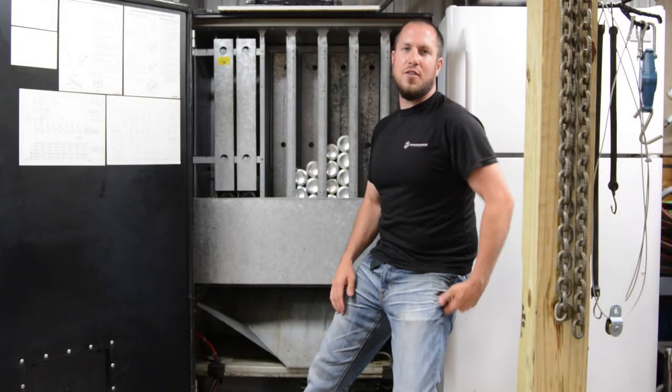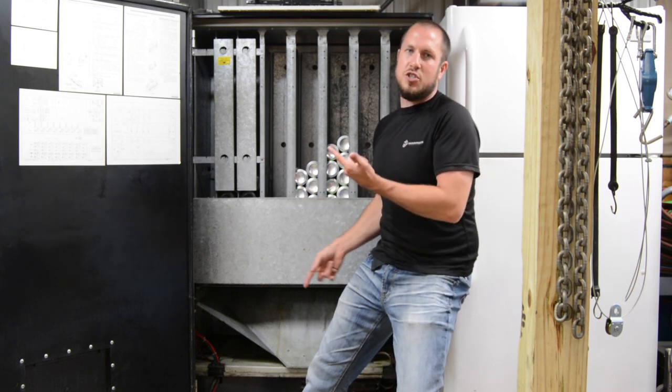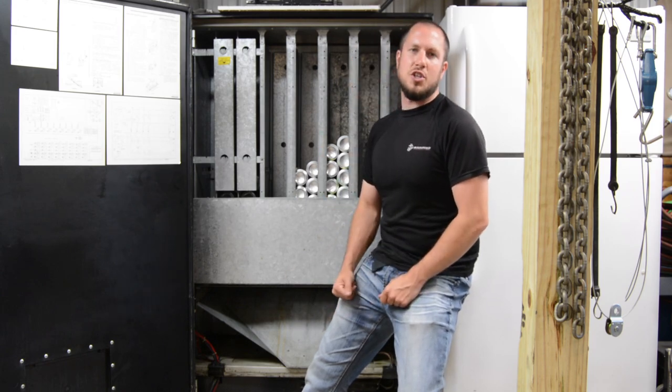It doesn't require a lot of effort or a lot of engineering. It's just a little servo that turns a little tray and it spits your pop out into the chute and right out into the door.